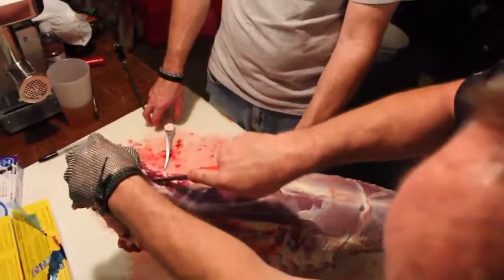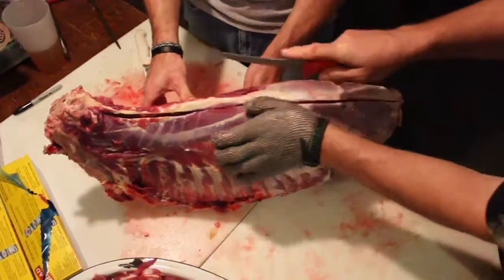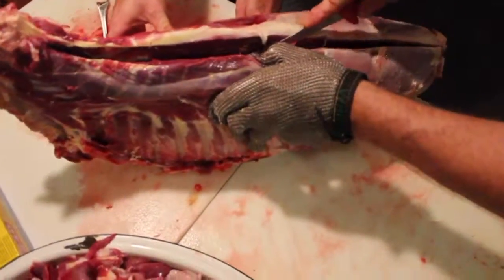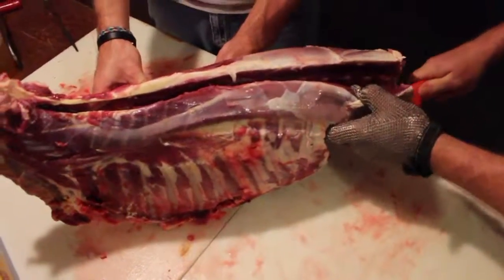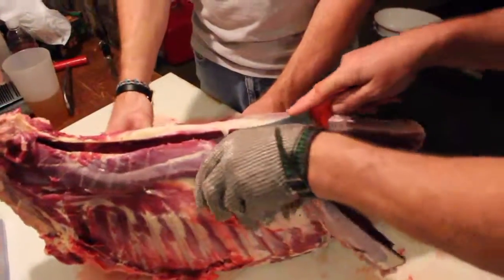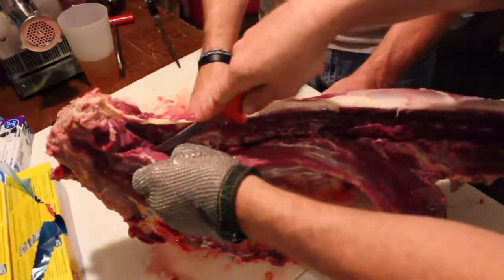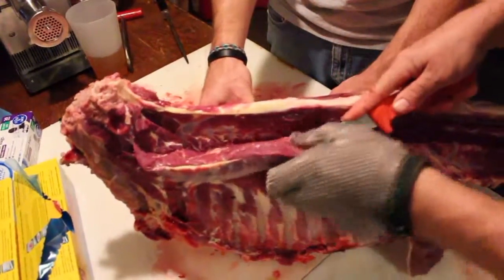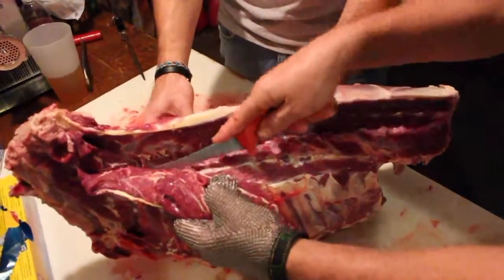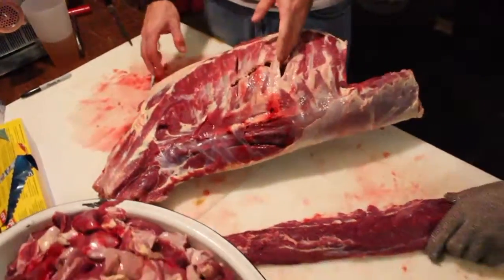The tenderloin is fairly easy to cut out. All you've got to do is ride the bone down his backbone and come down by his ribs.